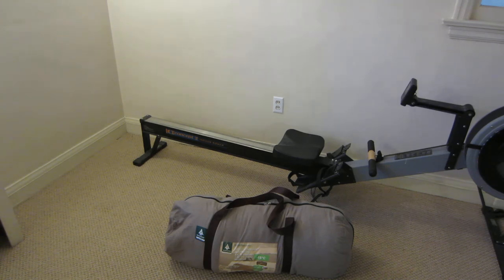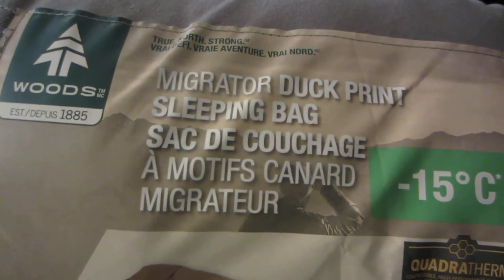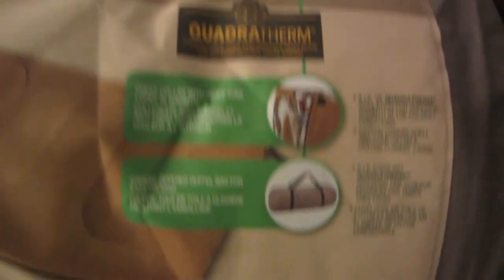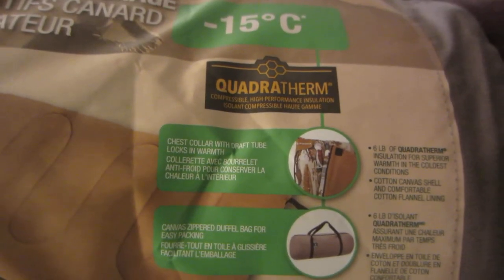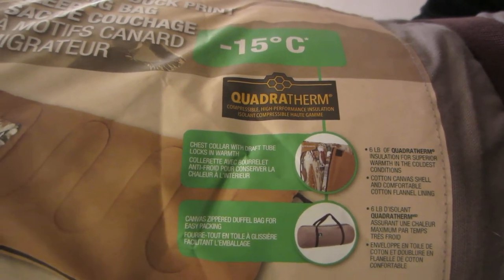I'm just going to give you a close-up of basically the front of the sleeping bag now. So as you can see here, hopefully that's kind of visible. You can see the Migrator Duck Print Sleeping Bag from Woods. And you can see they're saying it has this Quadratherm insulation — 6 pounds of Quadratherm.